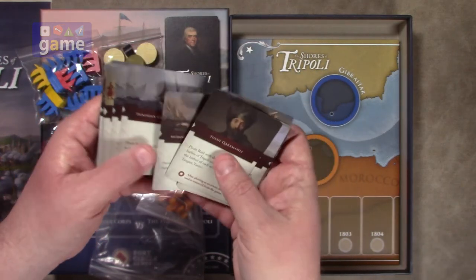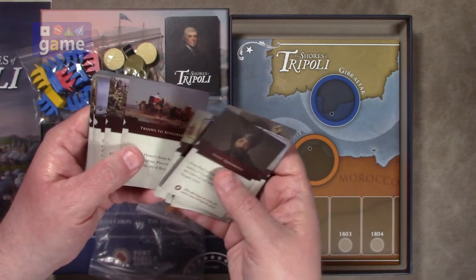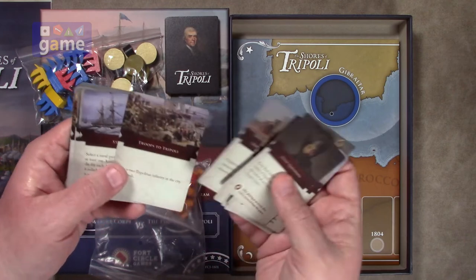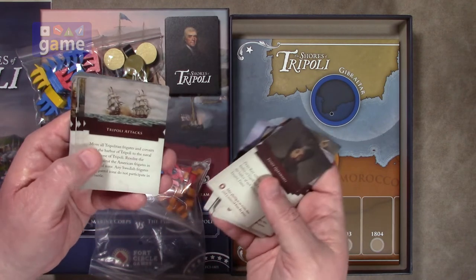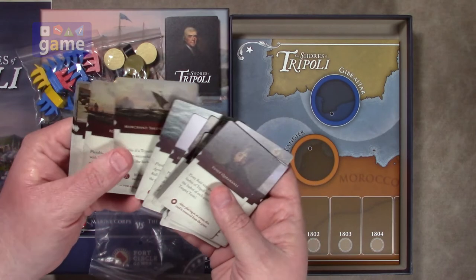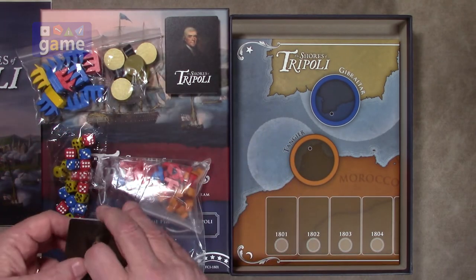The Tripolitan cards include actions like Tunisian Corsairs raid, Moroccan Corsairs raid, troops to Derna, troops to Benghazi, Tripoli attacks Sweden, pay tribute, and so forth. So there you go — a deck of cards for each side.